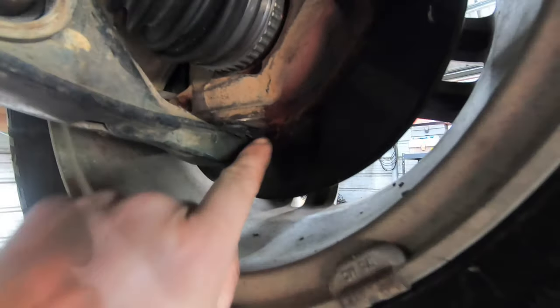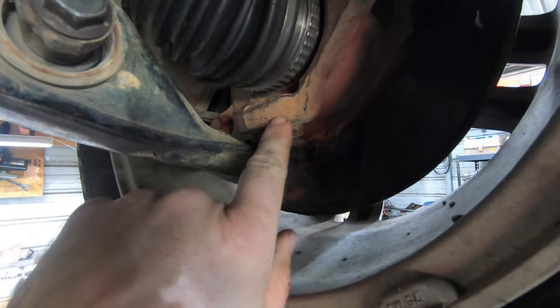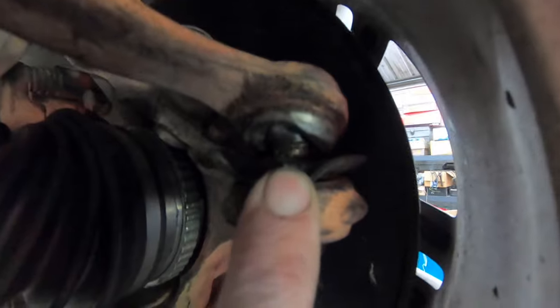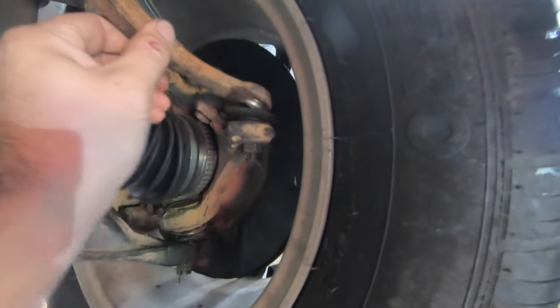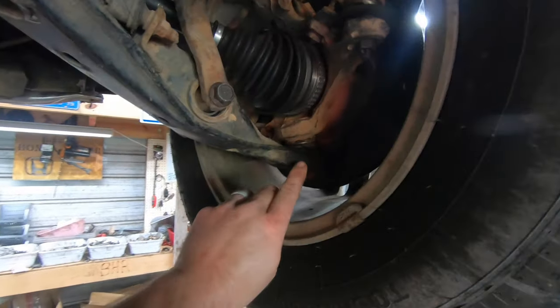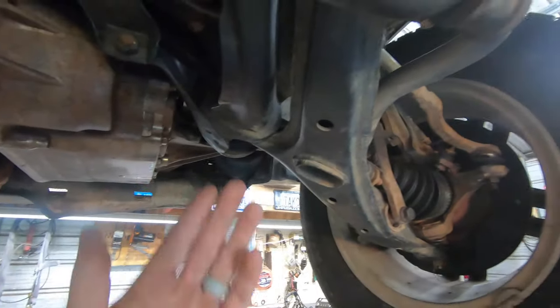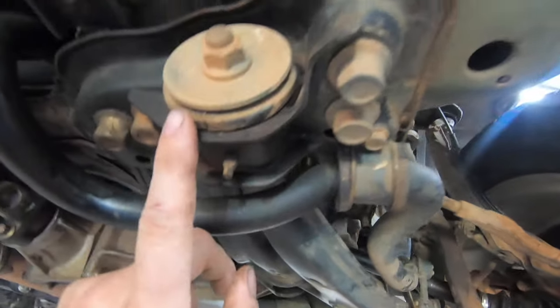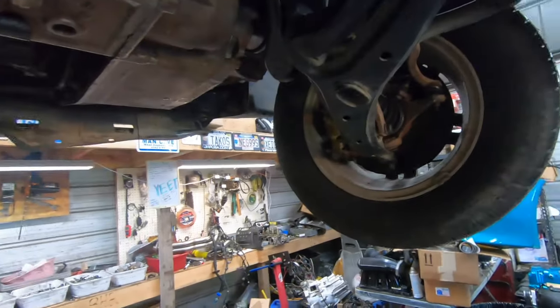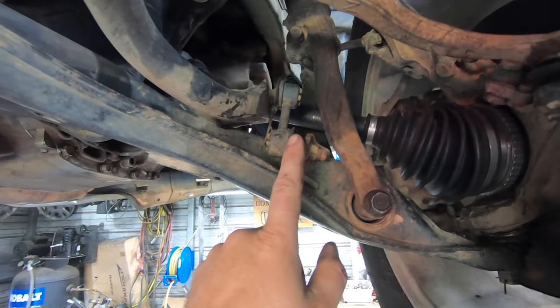One of the most common issues we see on the first-generation CRV is the lower ball joint. You can see these right here — the boots aren't in the best shape, and a lot of times the ball actually pops out of the cup. You can also see the tie rod ends on this one aren't in the best shape either and have some slack in them. So definitely front end pieces — mostly the lower ball joint, occasionally tie rod ends, and sometimes the bushings on this lower control arm, mostly this front bushing here.